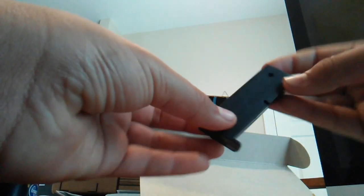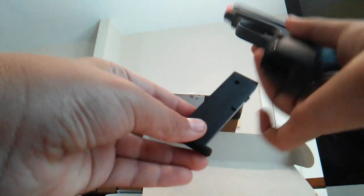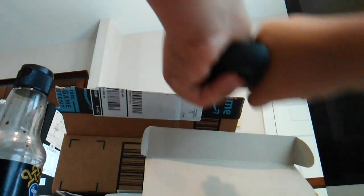I'll already show you the shooting test. This thing can hold quite a few BBs — don't know how many but it goes all the way down. Very smooth, very easy to cock.